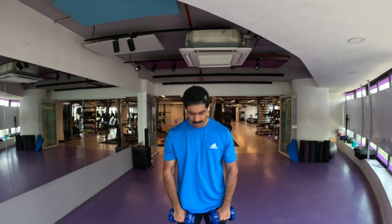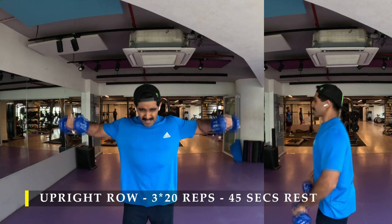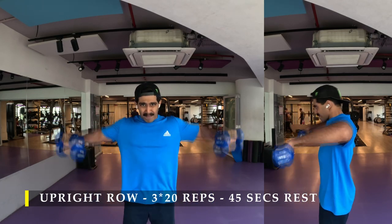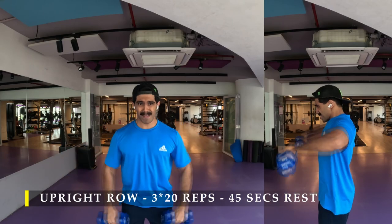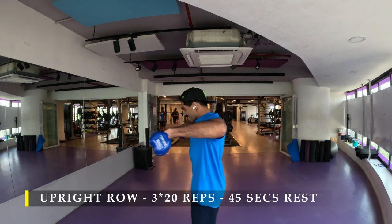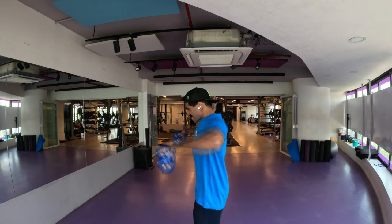After completing my lateral raises I moved on to upright rows. I don't prefer to do them on a bar because of my internal rotation and the restriction I feel, so I prefer to do them on a cable machine or with free dumbbells where I can open my arms out a little bit more to get more space in the shoulder joint. For the upright row, simply hold the dumbbells in front of you and raise them as high as possible, getting the lateral delts a lot more involved and also a bit of rear delt action. Three sets, 20 repetitions, about 45 seconds rest in between — and that's our shoulder workout done.